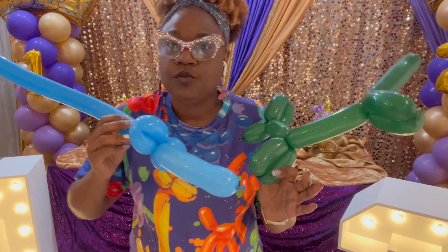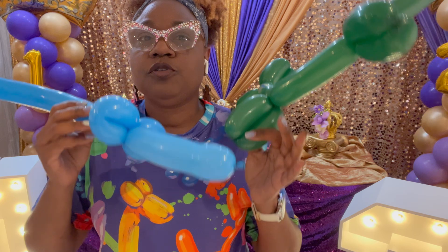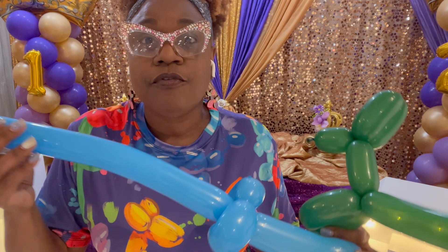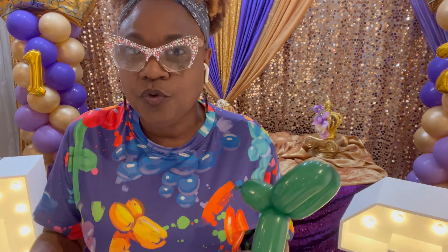Today I'm going to teach you the basics when it comes to twisting — balloon twisting for either creating balloon animals for entertainment or creating twisted elements to elevate your balloon decor.